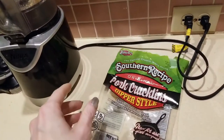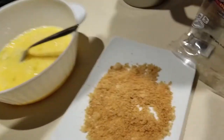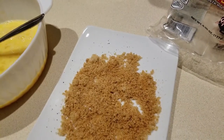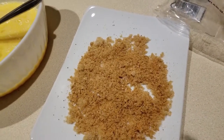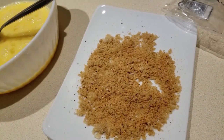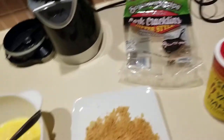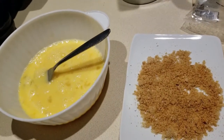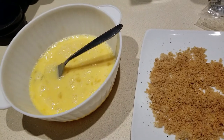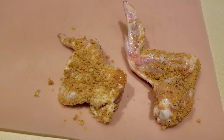What I did was I took my pork rinds, put them in my blender, and blended them up. I put them on a plate for better distribution onto the chicken wings. You could honestly just put Slap Ya Mama on the wings, stick them in the air fryer and they'd be great, but I'm trying something a little different to get a crispier texture.